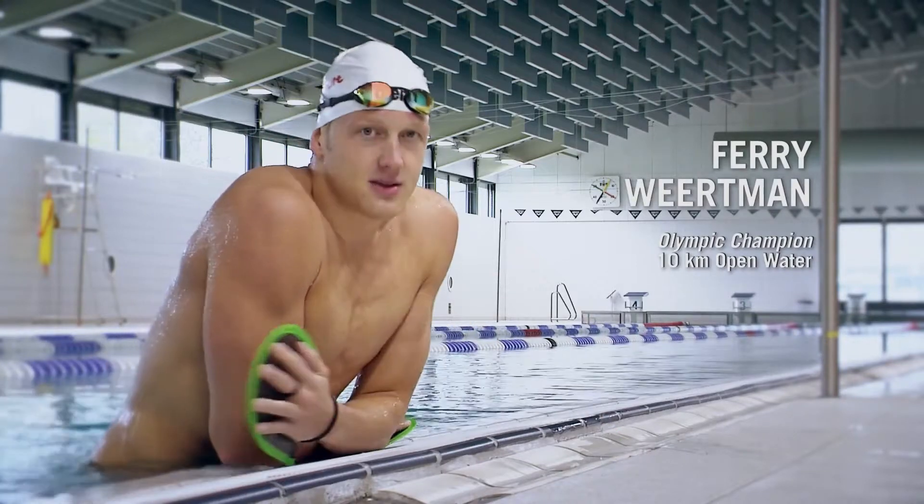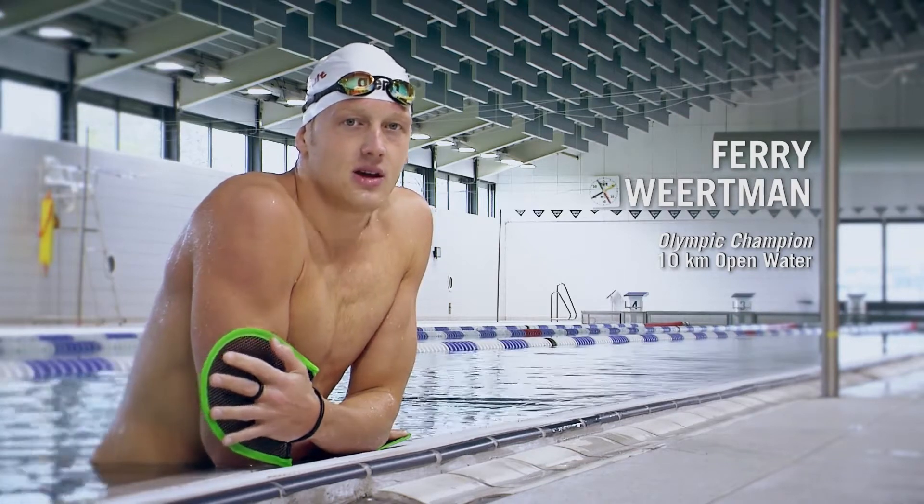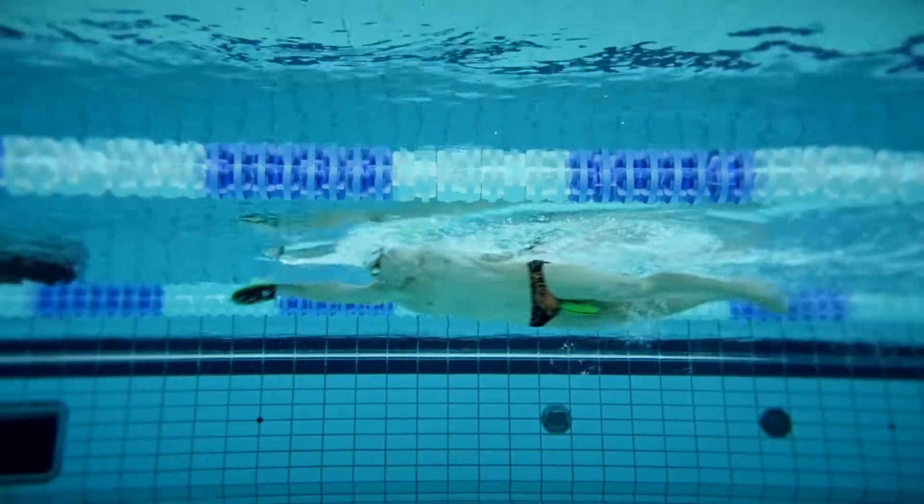What I like about the flex pedals is they give you a better feel of the water, even for a short time after you take them off. This is why I mainly use them to focus on technique.